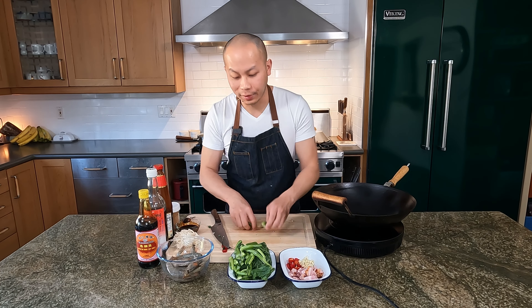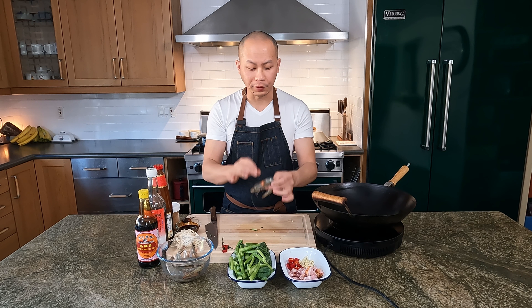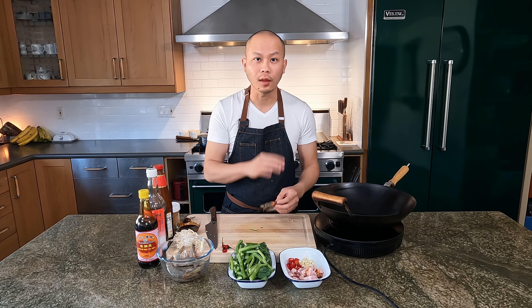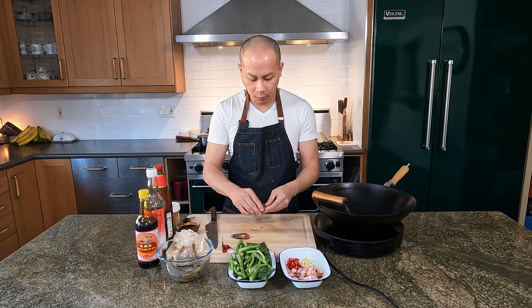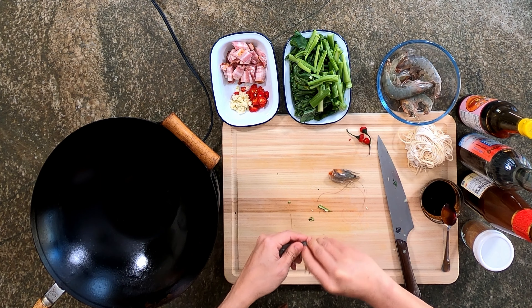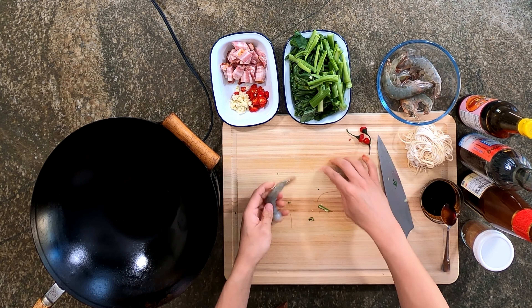Now with the shrimp, I really want to do something with it. These are shell-on and head-on, which adds really great flavor. So what we're going to do is take the shell and fry it to make some really nice shrimpy oil, then drop the shell into the pasta water so the pasta is also infused with that shrimp flavor while cooking. You can simply use already de-shelled shrimp as well — I just like using them because it adds really nice flavor.